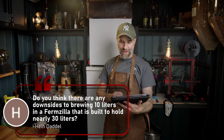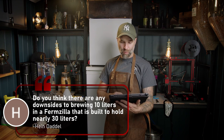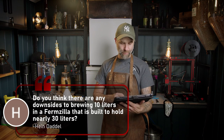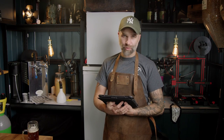Heindaddle asks: I would like to get into pressure fermentation but I don't want to brew big batches — more like 10 liters per batch. I love watching fermentation so I'd like to get a Fermzilla. Do you think there are any downsides to brewing 10 liters in a Fermzilla that is built to hold nearly 30 liters? Not really — there will be a lot of CO2 gas during fermentation. There are smaller vessels like the Fermentasaurus King Junior which is 20 liters, but I wouldn't worry about it. Use whatever vessel you want.